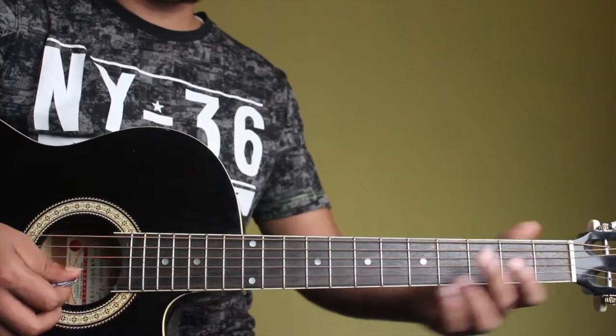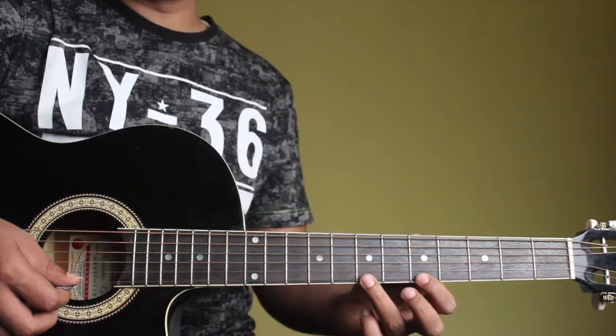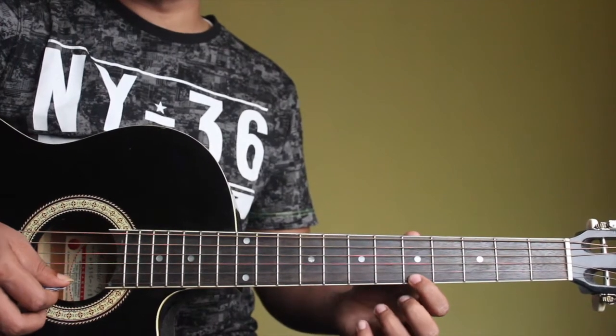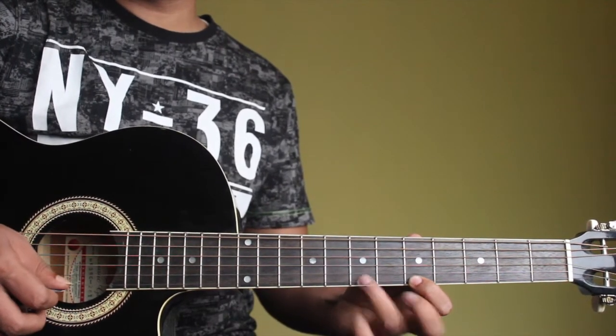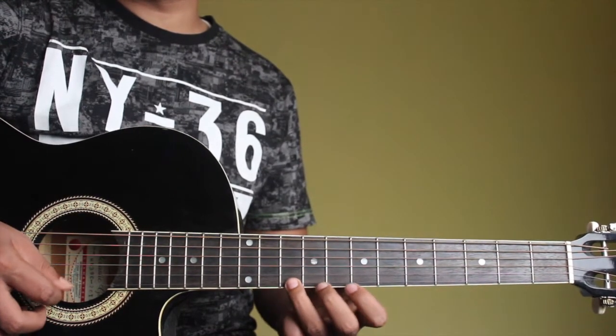And for a G major chord, it's B and D. I can play a B. The previous note to a B on the scale is an A. So I'll play B, A, B and then to a D. You can use the ring finger for a D again.